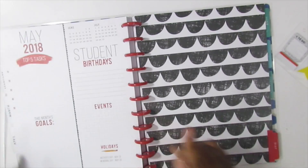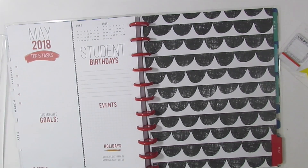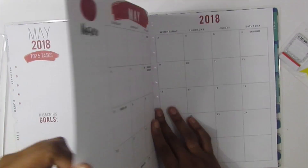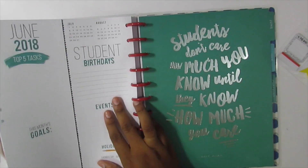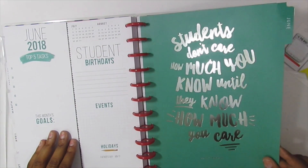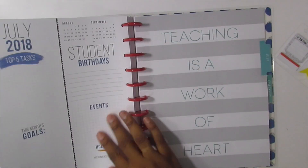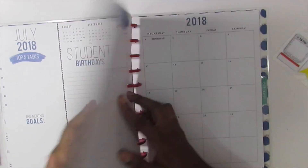May has this scallop design and there's a pencil case that looks like this that I still want but I'm trying to restrain myself. May is red. June is green and says 'students don't care how much you know until they know how much you care' — that's a Maxwell quote. July says 'teaching is a work of art' and is also blue, though the tab is not blue.